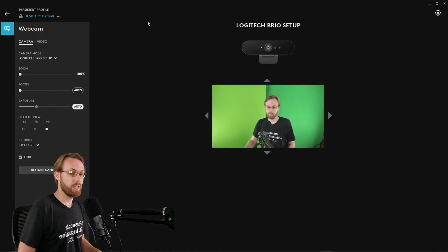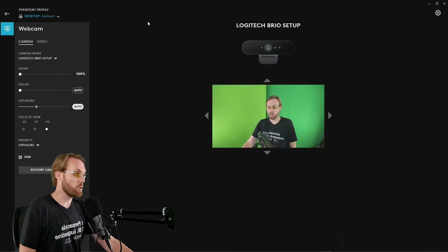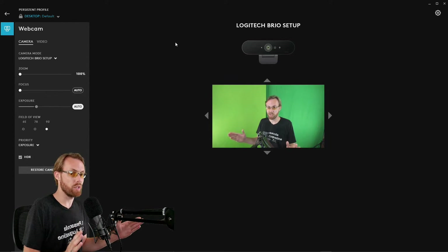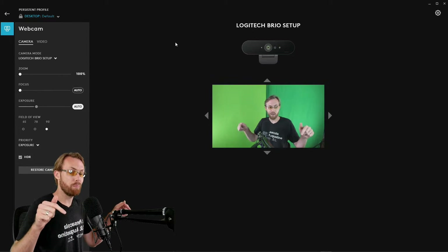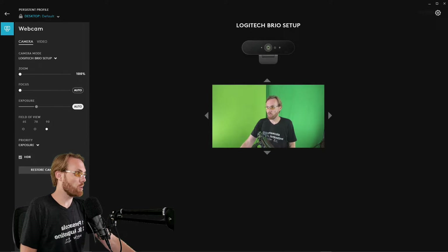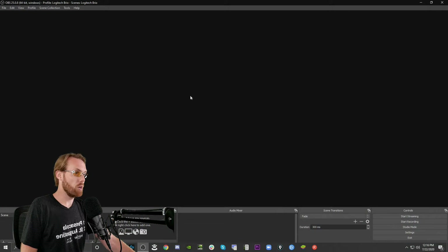Link in the description below to the actual camera if you want to purchase it. This tutorial assumes that you already have a signal of your Logitech Brio running into the Logitech G-Hub software. If you don't already have your drivers or G-Hub up and running, I have a playlist link in the description below that'll get you to that step. So let's close G-Hub and open OBS.